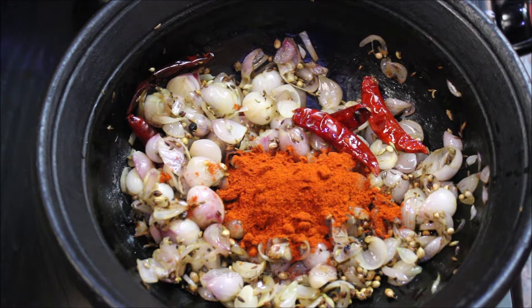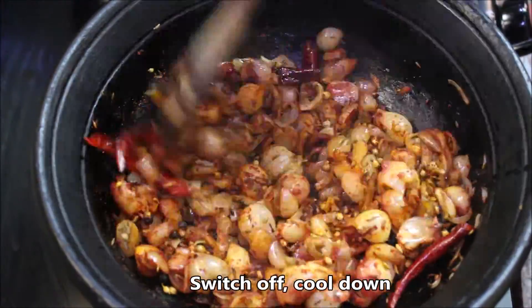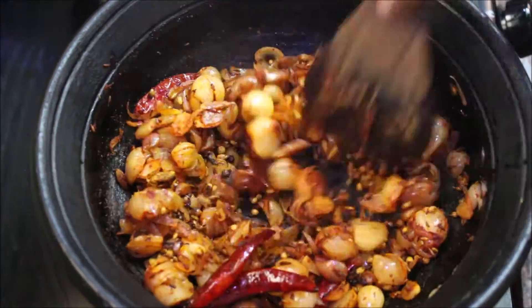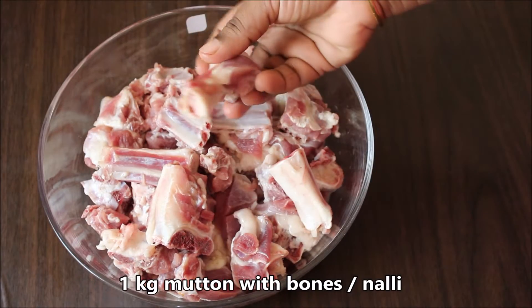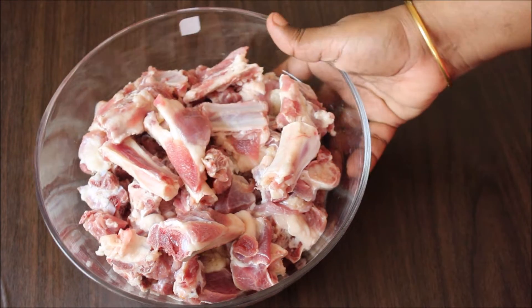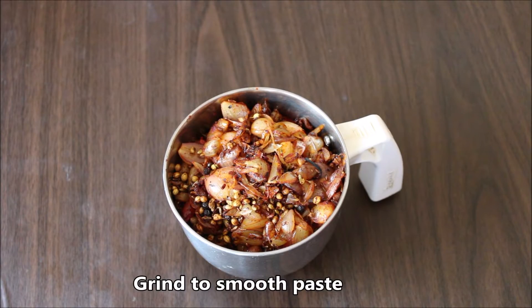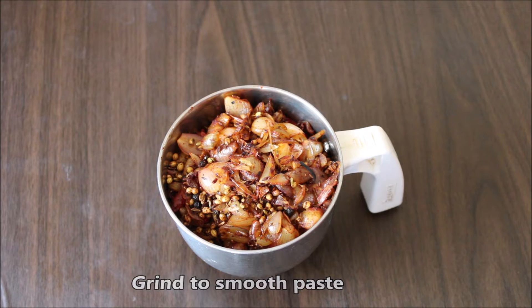Cook for about 1-2 minutes until it reaches a brown color. Then wash the ingredients with water and mix them well with water.